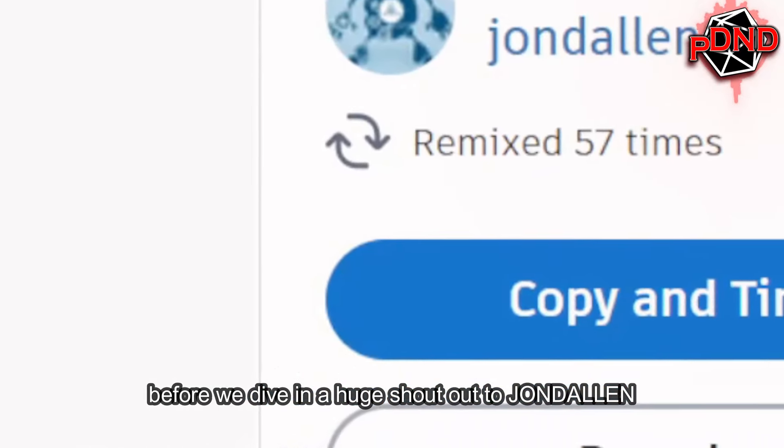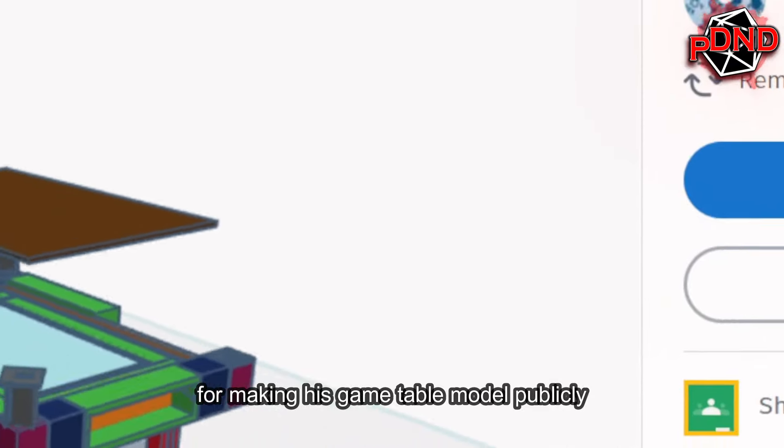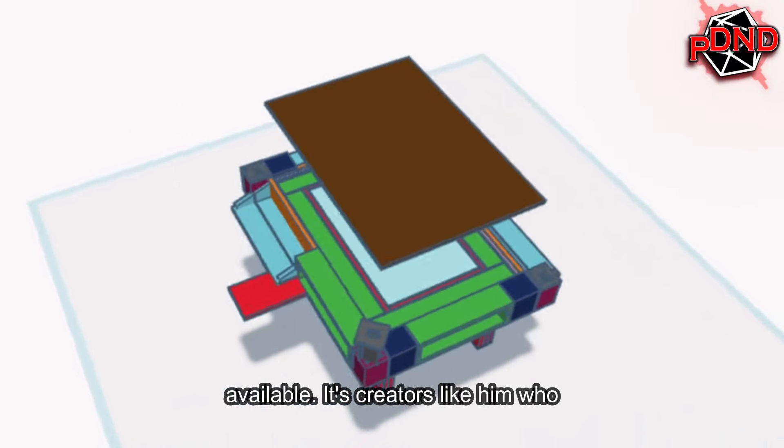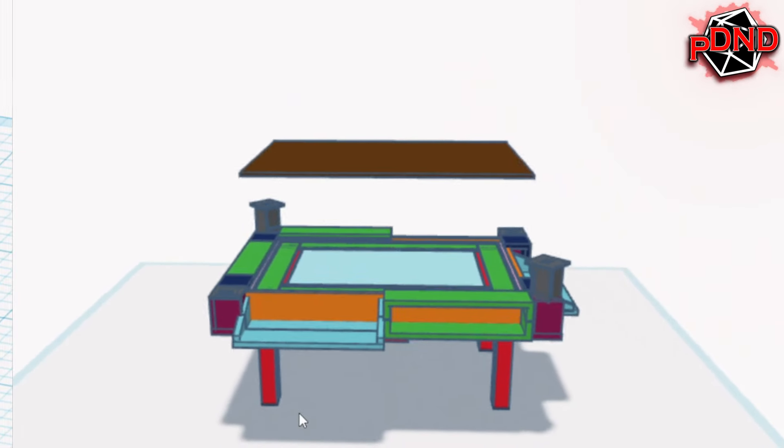Before we dive in, a huge shout out to John Dallin on Tinkercad for making his game table model publicly available. It's creators like him who inspire us to start somewhere and dream big.